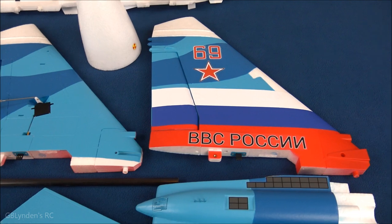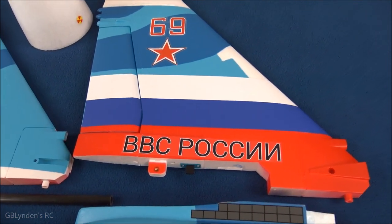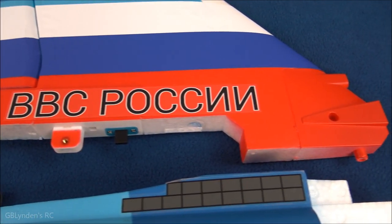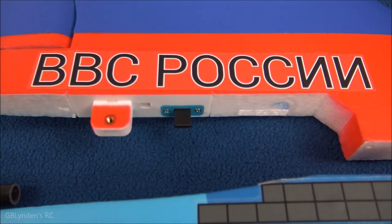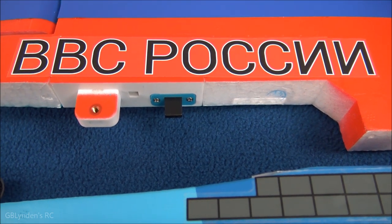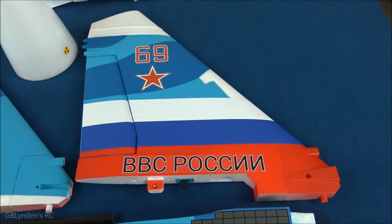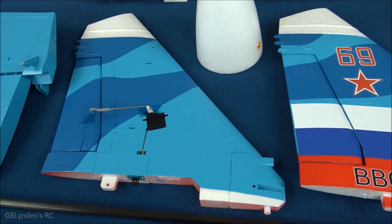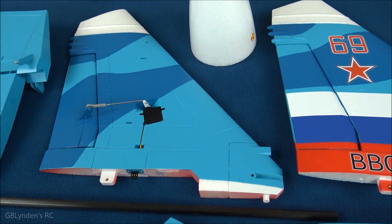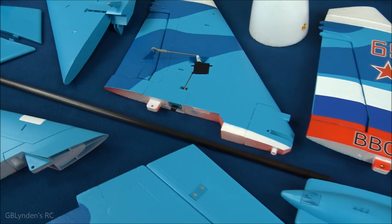Here we've got the rudder — only two screws for the rudder, which is cool — and then we've got a quick-connect deal, so assembly should be very easy and straightforward. I plan to just run through the manual, and then I'll let you know how it goes. But we're still doing our tour here — we've got our carbon rod of course.